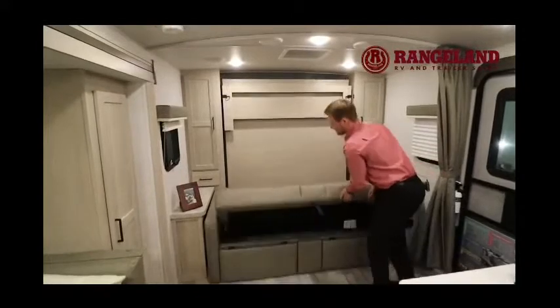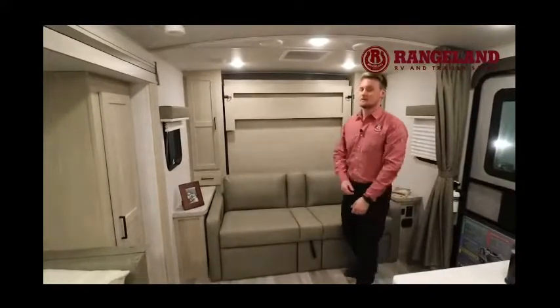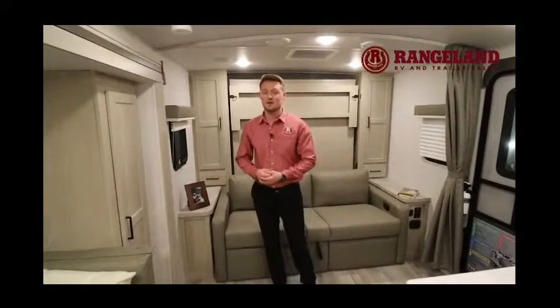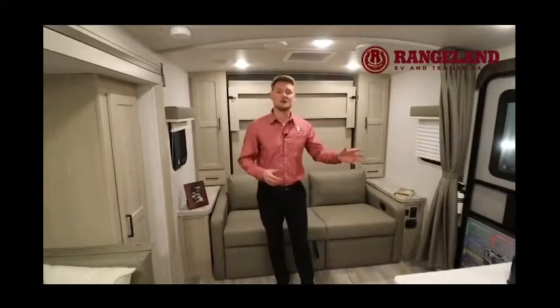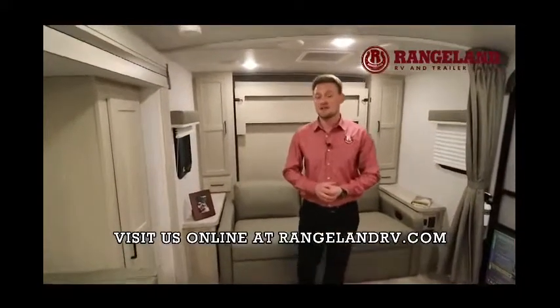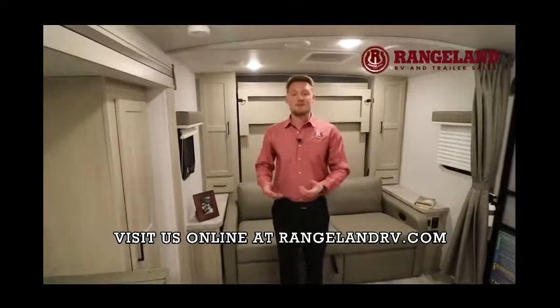The couch lifts up to reveal more additional pass-through storage. This trailer also has a full enclosed underbelly right from the factory — insulated — and Rockwood gives you 12-volt heat pads on all tanks, so early spring or late fall camping is no problem. Rockwood Mini Lights come jam-packed with every feature you could think of and some of the best fit and finish in the industry. Thanks for watching — if you have any questions give us a call or email me at Tyler at RangelandRV. Happy camping!